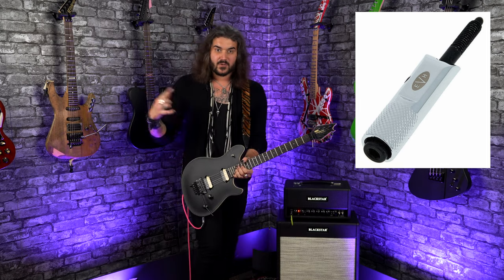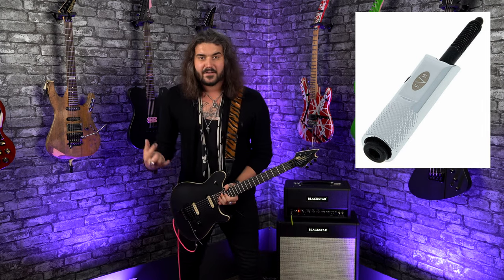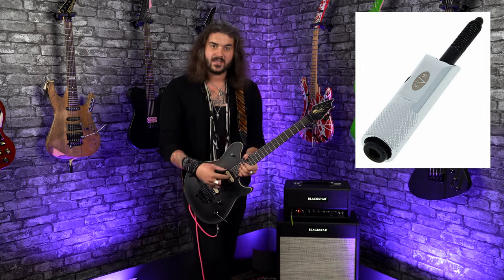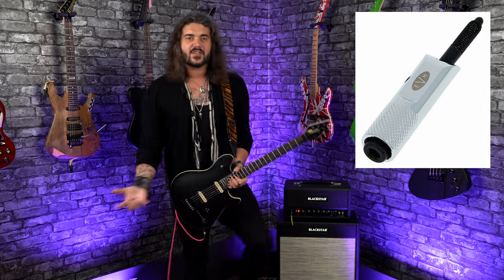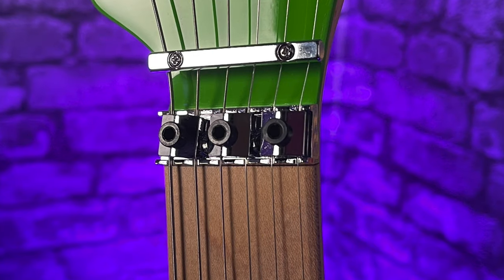It saves you having to switch guitars live. It's a faff when you've got one of these double-locking Floyd Rose style tremolo systems and you want to change the tuning, even just standard to drop D. You've got to get the toolkit out, get the allen keys out, undo all these nuts up here, tune down here, retune the fine tuners. It's a bit of a faff and takes a bit of time.